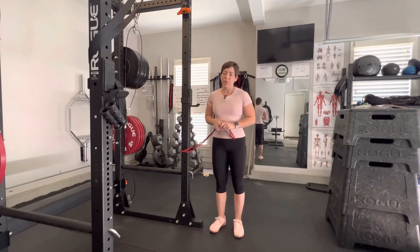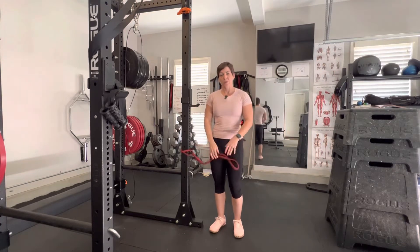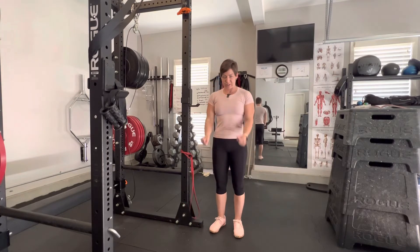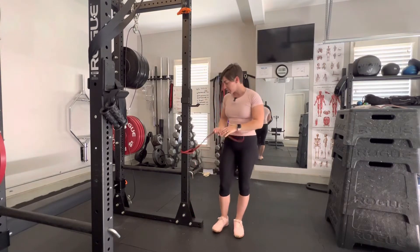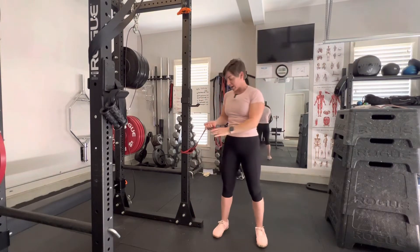I'm going to call this a lateral overhead tricep extension. Normally we see tricep extensions like so, or even overhead like so, but in this variation we're going to be behind our head coming out to the side.